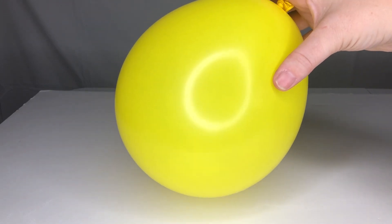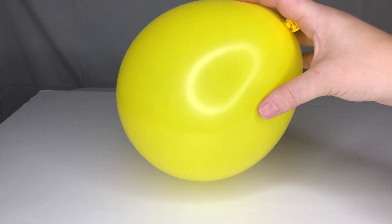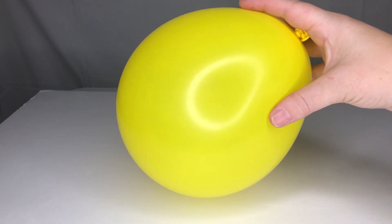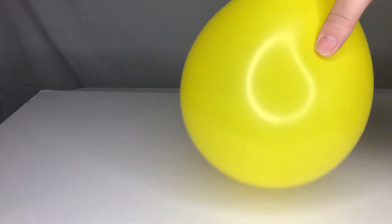This seems like an ordinary balloon, but it has a quarter-inch diameter hex nut inside it. When you start to spin it around, it actually starts to make a sound.